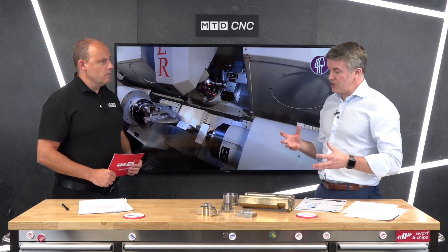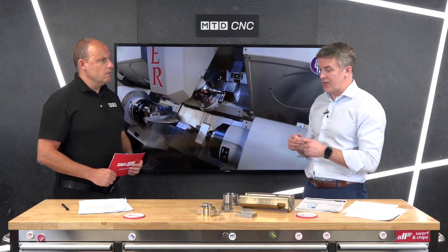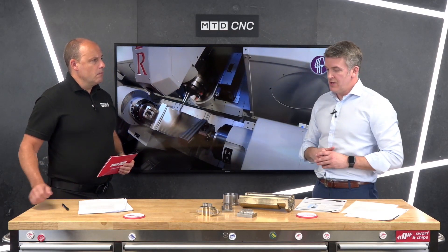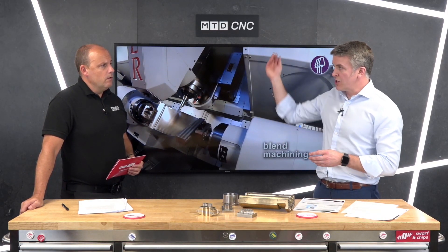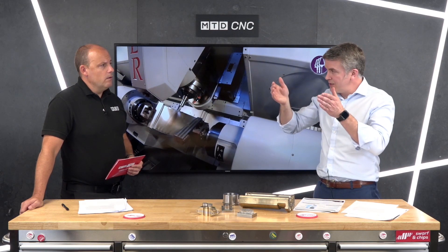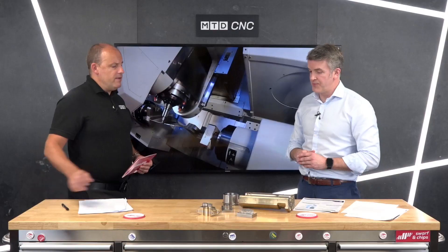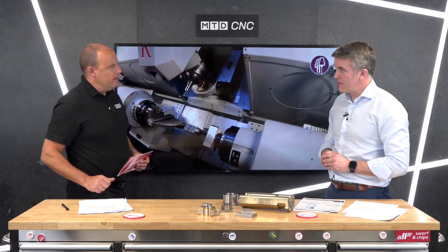We've got some hoppers at the back of the machine, and these hoppers are mixing the grain for the material to our set parameters depending on what you're trying to achieve. It comes through the head and is guided by a gas on the outside to contain it, with a laser going through the centre to create the heat source and then the metal deposition.